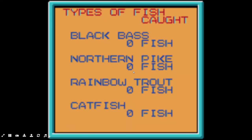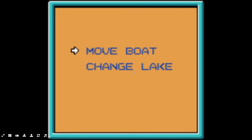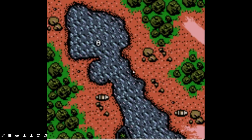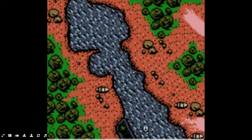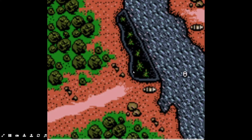Let's look at today's catch. So these are all the types of fish that we can catch. We can catch a black bass, northern pike, rainbow trout, and a catfish. Let's see what's on this lake — we've got some vegetation over there. I'll start off over there.